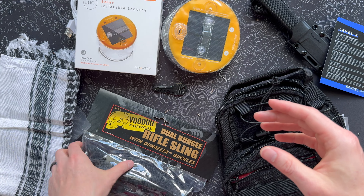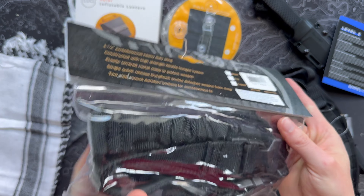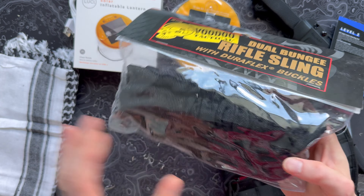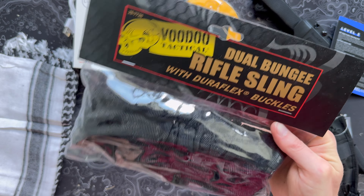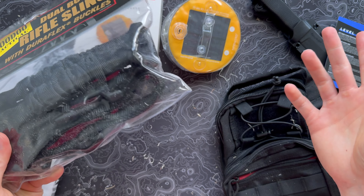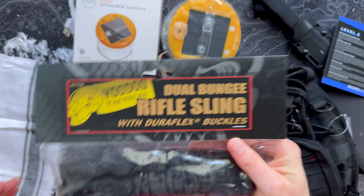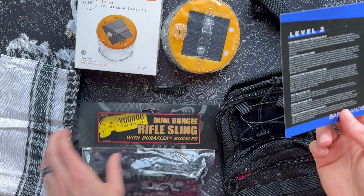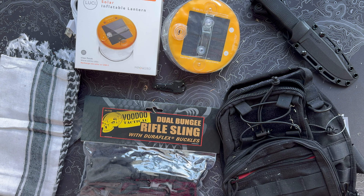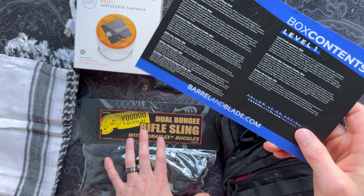Last but not least in the monthly box: a dual bungee rifle sling with Duraflex buckles from Voodoo Tactical, worth $15. We've seen a lot from Voodoo here in Barrel and Blade. It kind of goes in line with last month's box, which was purely firearm-style accessories. If you're into that sort of gear — which is what a lot of people subscribe to Barrel and Blade for — you'll dig it.